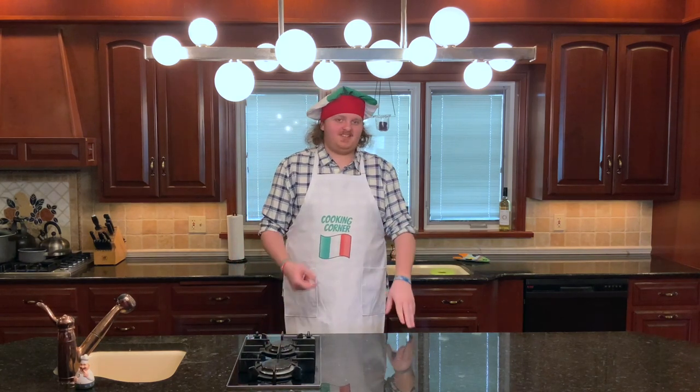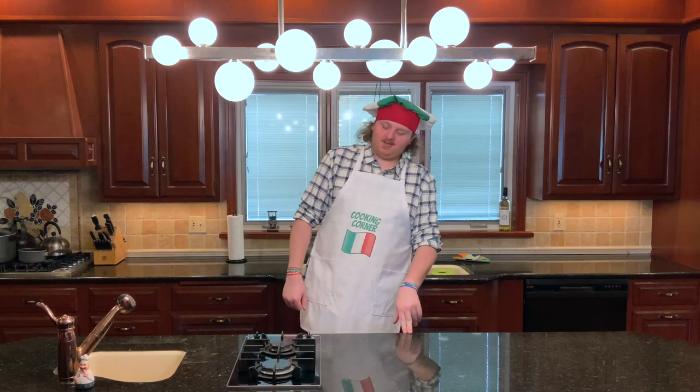Welcome back to Cooking Corner with Giuseppe Krimi Roli. Welcome back is the wrong thing to say. Welcome? Welcome to another episode? Yeah, we do that.